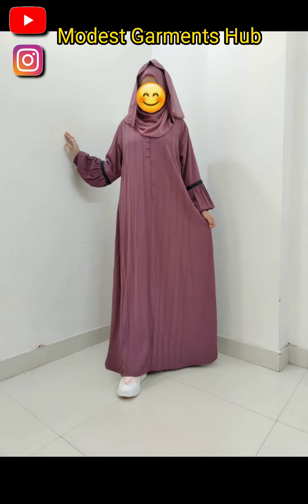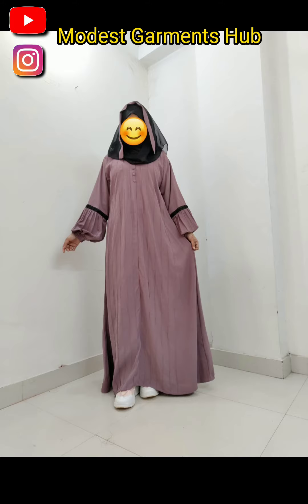The colors of this abaya are very beautiful and truly amazing, and the fabric is also very good quality. Thanks for watching my video.